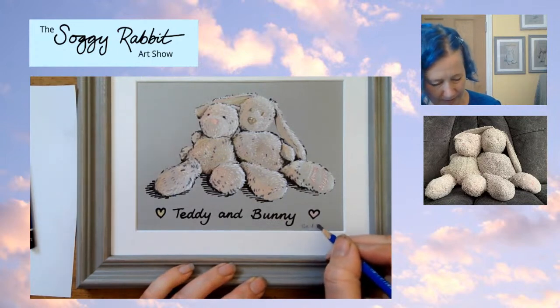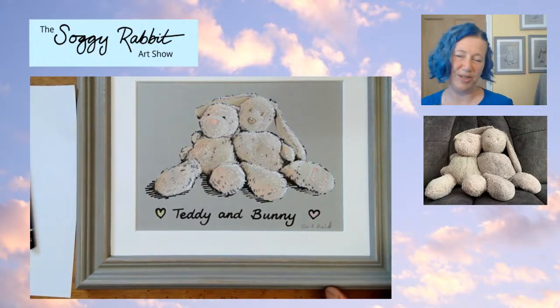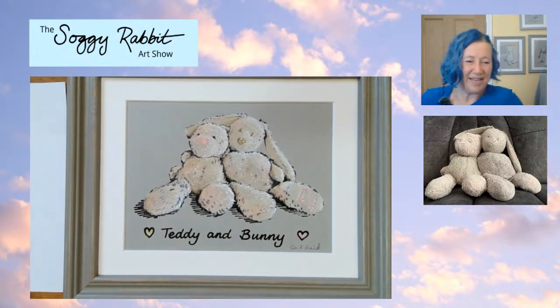I think the signature would probably look better here, so I'm going to pop it in there - just very small. Lots of people put the date on; I don't tend to, sometimes I put it on the back - but it's personal choice, because if you're the artist, you get to choose! Okay guys, so we are just about at the end of the show. I'm going to say a huge thank you to you all. It's so lovely to see you - we love seeing your pictures, we love that this is inspiring you, and we love that you get in the chat.